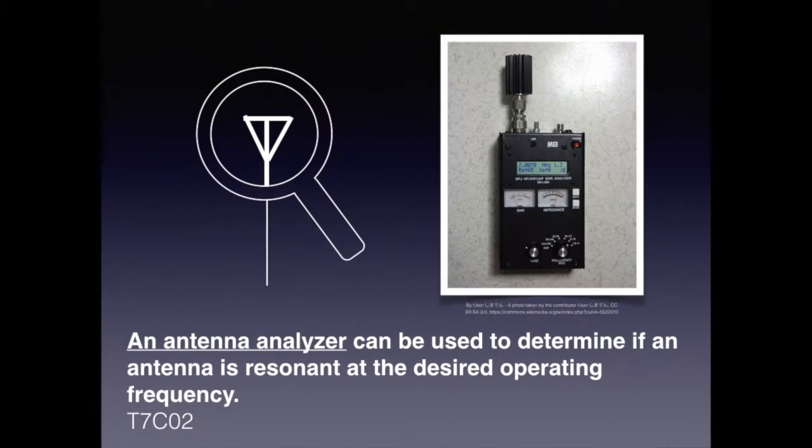An antenna analyzer examines two components of your antenna: the impedance and the reactive component. The nice thing about an antenna analyzer is you can get your antenna spot on without actually energizing it with your radio and risk damaging it. For the exam, know that an antenna analyzer can be used to determine if an antenna is resonant at a desired operating frequency.